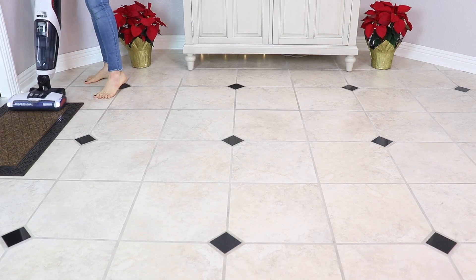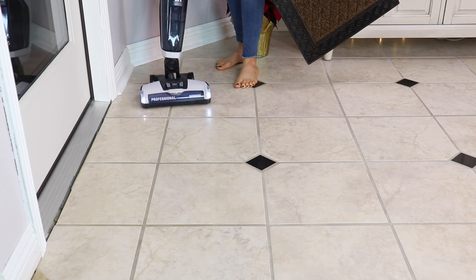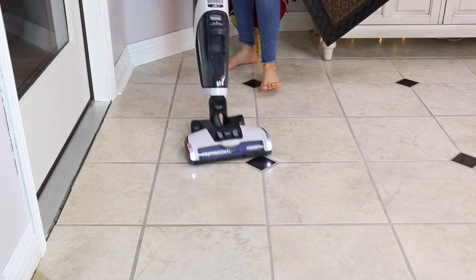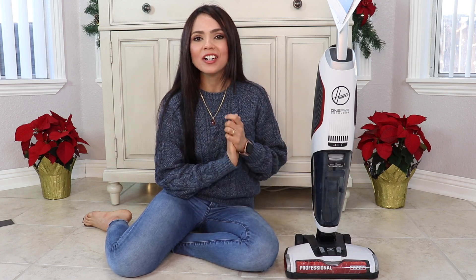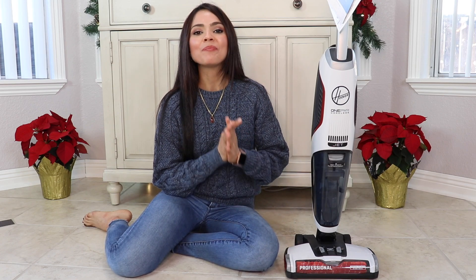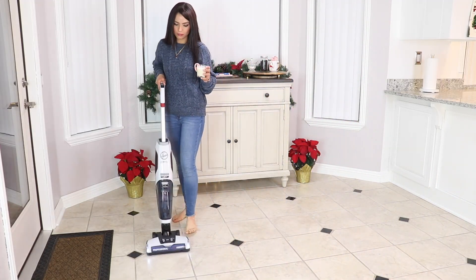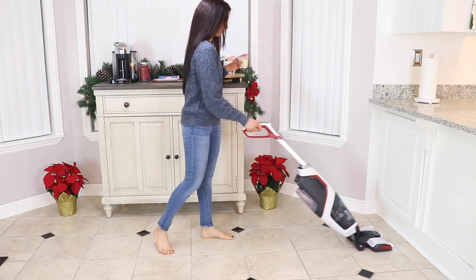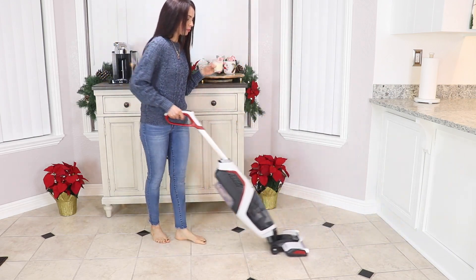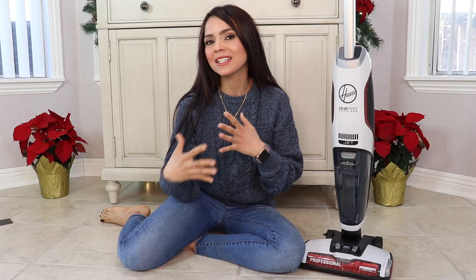This machine is cordless, so no cord to trip over, and it's pretty lightweight and easy to maneuver. It has a light in the front, which I really love — I've never had a unit like this with a front light. People who had the older model say this one is so much lighter. I love the fact that it vacuums as it cleans, so you don't have to sweep or vacuum the floor first.